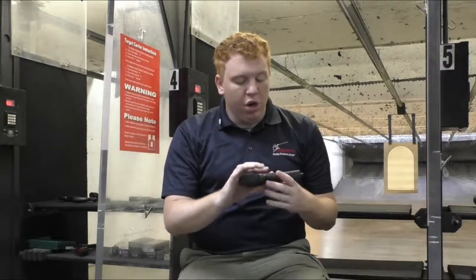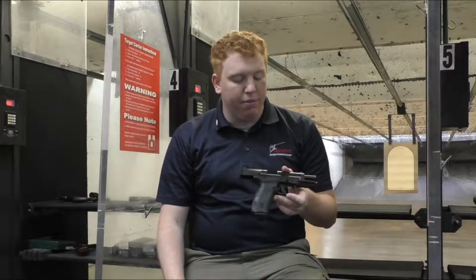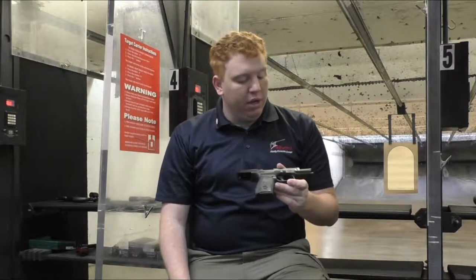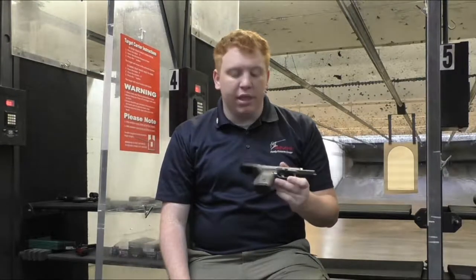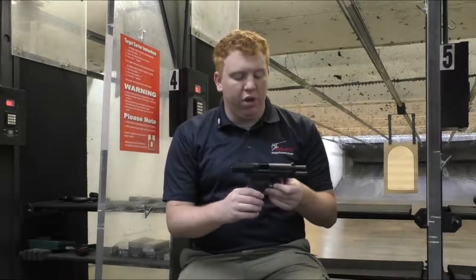We're going to head out to the range, put 18 rounds in the magazine, and get you a five-round accuracy group. I haven't used the Big Dots very often so I might have a little trouble, but this gun does shoot very well and the reset is so quick you can get those quick follow-up shots.